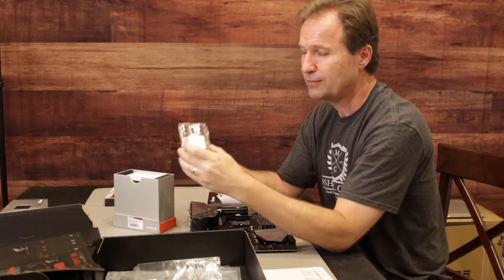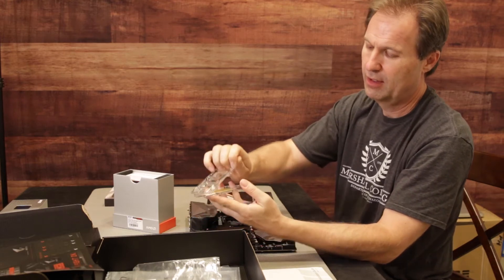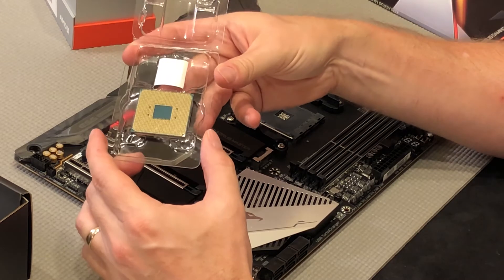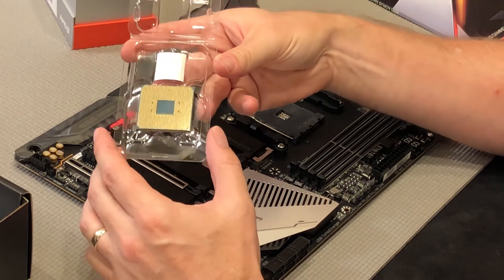So now once we have this guy out, you can pry off the plastic like so. And you see a bunch of pins here on the back. All these gold pins — that's what's going to go down on the actual motherboard.